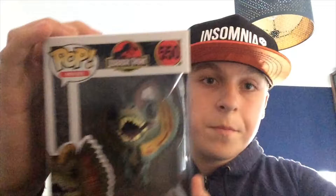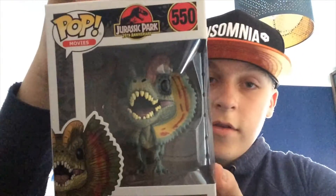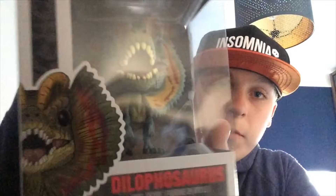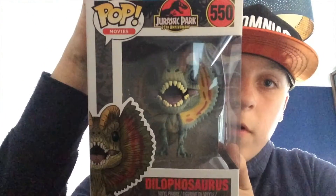So our first Pop is from Jurassic Park — it's a Dilophosaurus, and it looks so cool! You can get all the dinosaurs as well, like the Velociraptor and Triceratops, which I'll be looking to collect in the near future. This is really awesome. I'll get it out of the box for you in a minute, but first let's show you the second Pop.